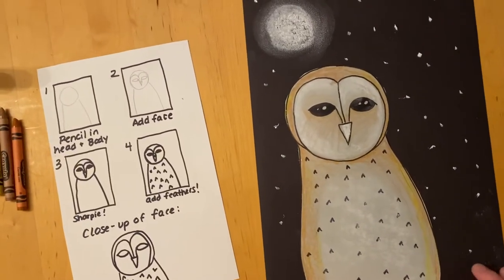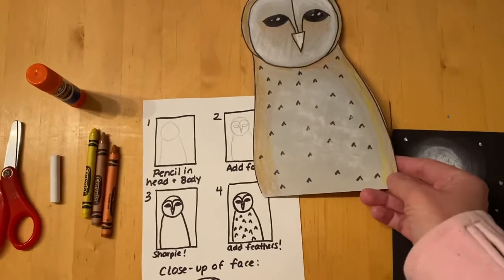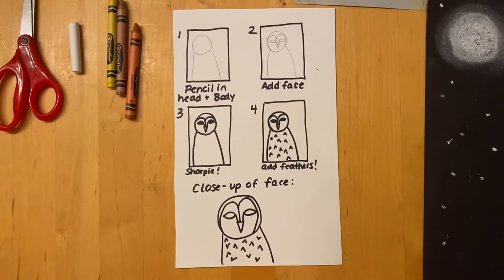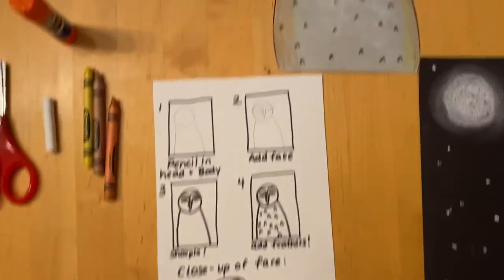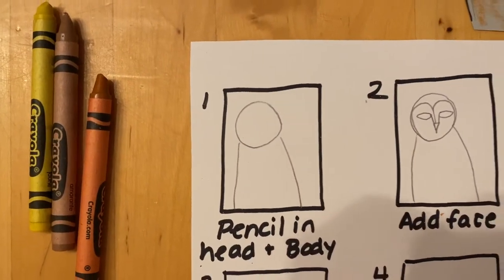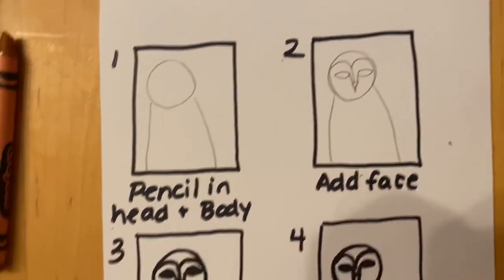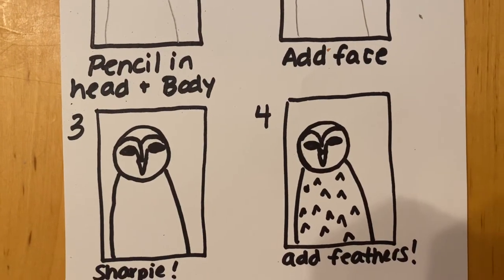To make this project, the first thing you're going to do is take that half sheet of gray paper and follow the drawing directions that I will attach to this email, so you can look at those and take your time — you don't have to rush. To make your owl you start by sketching the head and the body. You're going to use your pencil and add the face, then trace those lines with your sharpie, and then add some V's for the feathers.